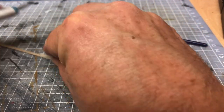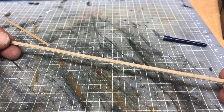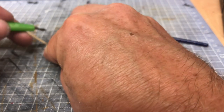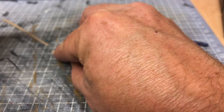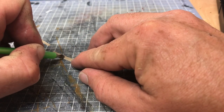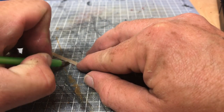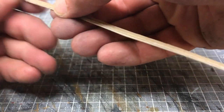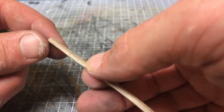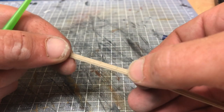Trim the excess off. One other thing — see the lines on the top? Using this little tool, run it down the lines and that just extends the brick right down the sides. Clean that up with a stiff brush and that'll give you the brick right the way down each side.